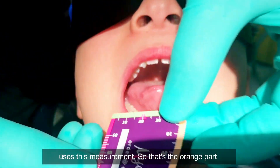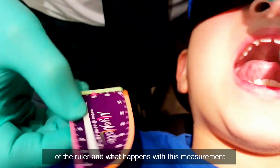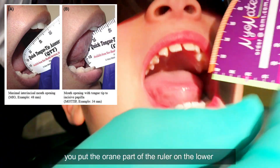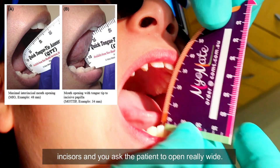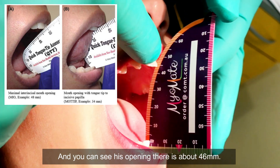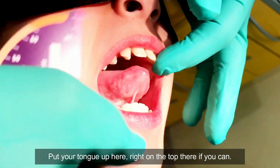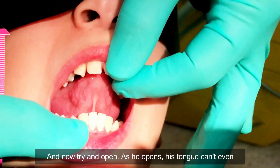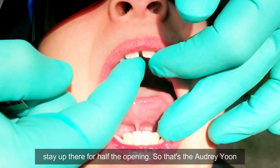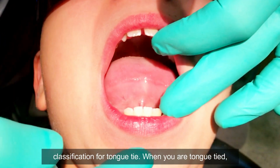Then Audrey Yoon uses this measurement. That's the orange part of the ruler. You put the orange part of the ruler on the lower incisors and ask the patient to open really wide — you can see that his opening there is about 46. Put your tongue up on the top there if you can. Now see as he opens, his tongue can't even stay up there for half the opening. That's the Audrey Yoon classification for tongue tie.